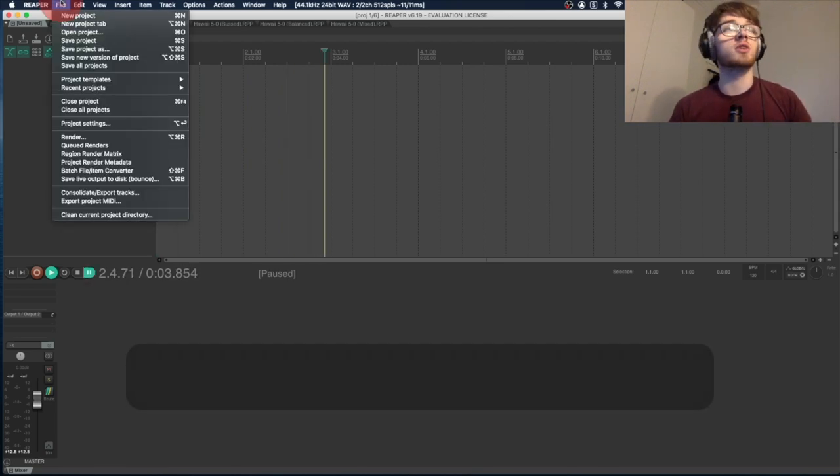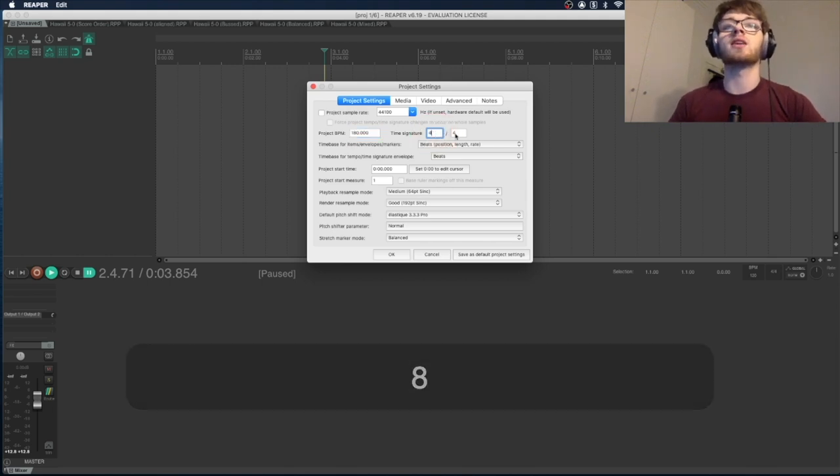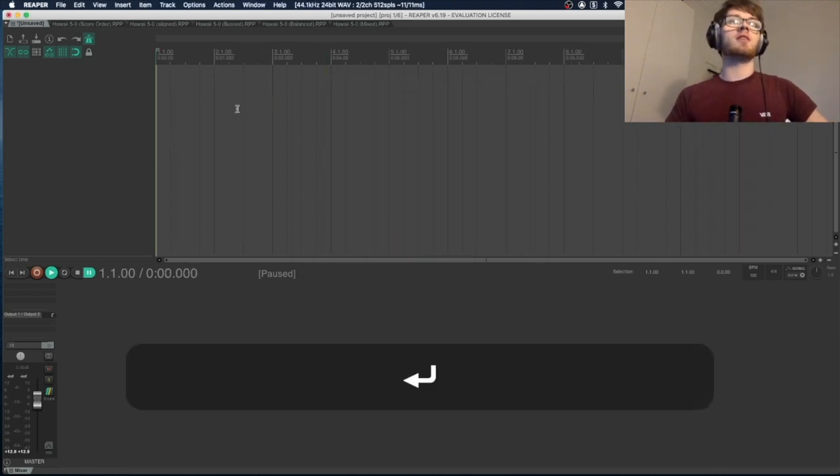Before we get started we need to change a few project settings. Go to File and Project Settings. Make sure your sample rate is 44.1kHz — that's the standard for audio and gives you CD-quality. It's going to make the editing process easiest. For this song, set the project BPM to 180 and the time signature is already four-four. Press OK.